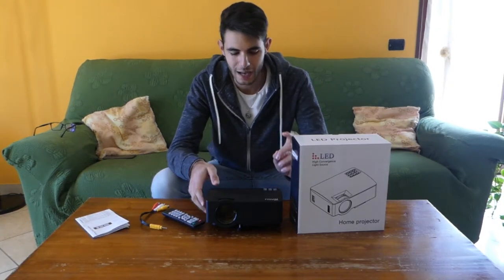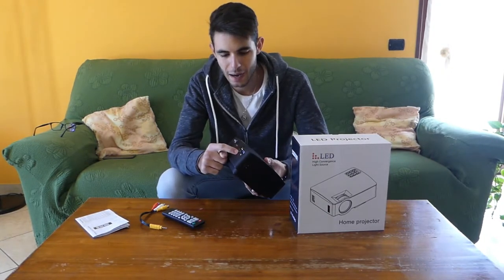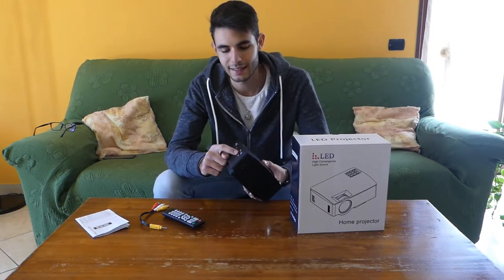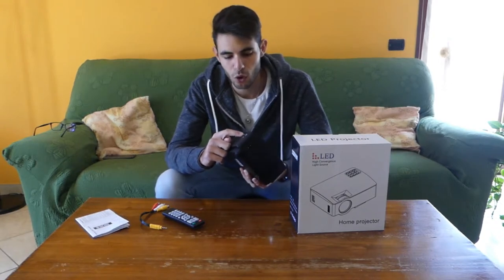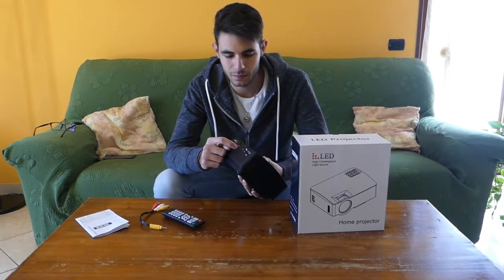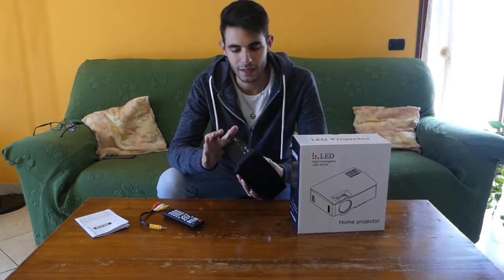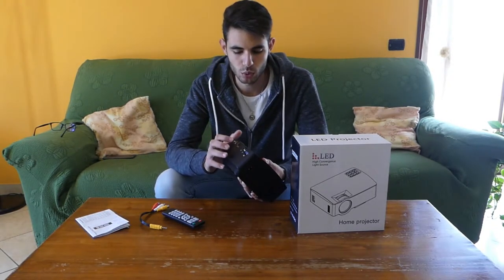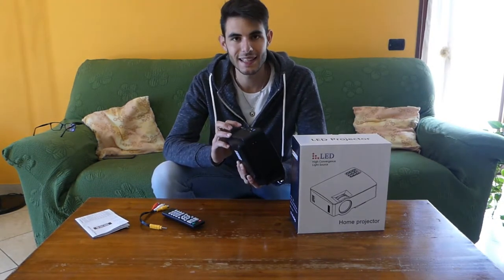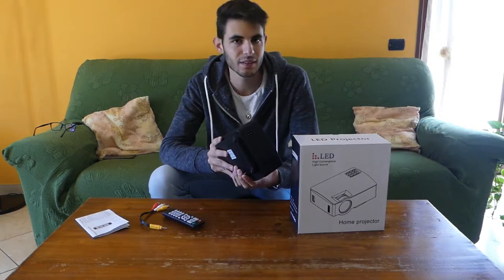Here we have the projector. On the back we have the VGA port, the USB 2.0 to connect to our machines, so we can use hard disks, and a port for connecting external audio, plus a port for the remote control and a port dedicated to screen mirroring from our smartphone or tablet.